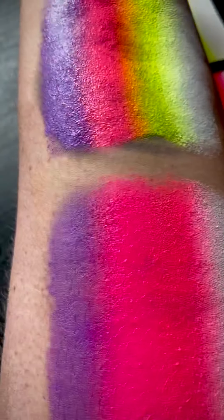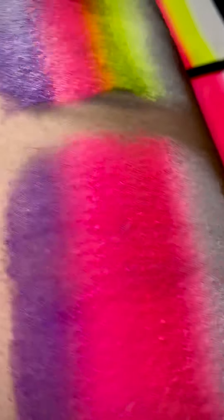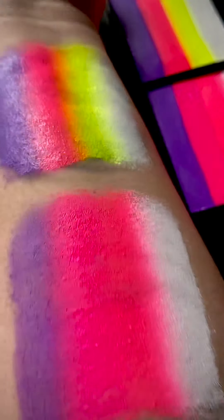I love Silly Farm Rainbow Cakes — they're so well made. And there you have it: Summer Love and Pink Lemonade.